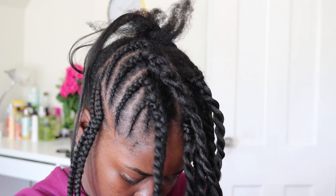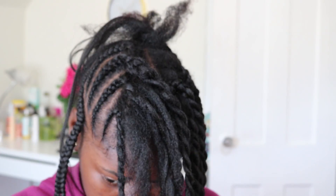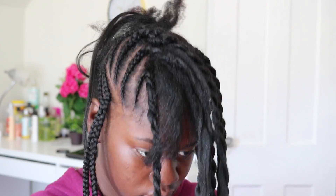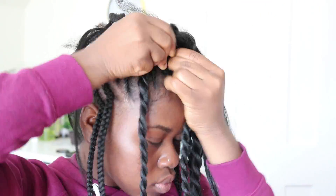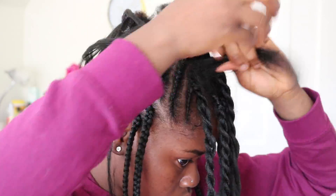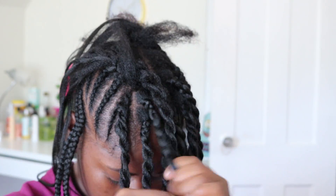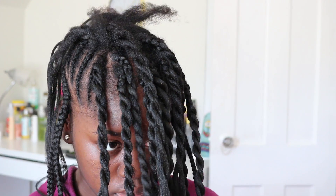Just go ahead and create this fluffy fat twist. Excuse my face — I was frustrated at this point because the hairstyle wasn't coming out exactly how I visualized it, which I think is the most frustrating thing ever. But I was really not going to quit because I really love this look and I was going to keep trying. Even though my hair is short, I'm adding extensions to it, so I'm just going to keep creating these chunky twists in the middle.